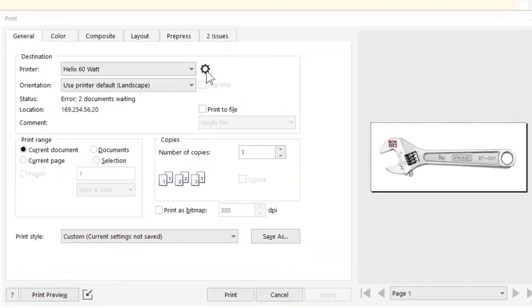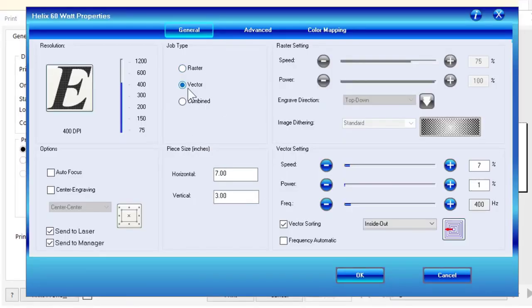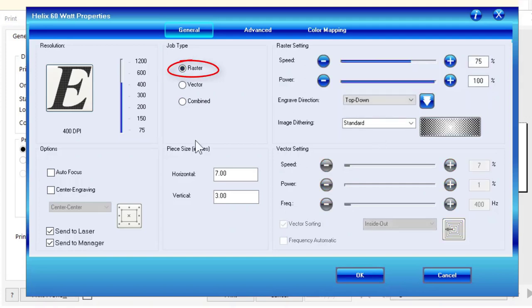If we go to output to print and click on preferences, you want to send over just the vector — you don't need to send over the raster portion. Then use a slow speed and no power, because we'll leave the lid open. It'll trace that box out, and you can reposition the wrench until that box traces the area where you want to engrave. At that point, come back and change to raster and run your job.